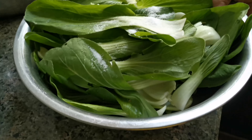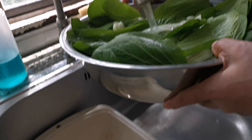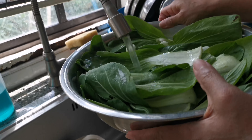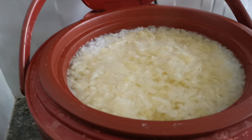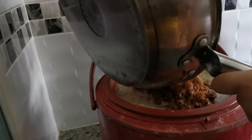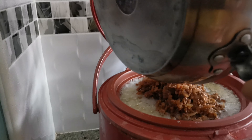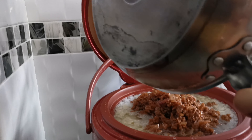Put the light sauce — not soy sauce but light sauce. Then add the dark sauce. Lastly, the oil is for frying. Let's mix it all — mix properly and mix well. Done mixing.